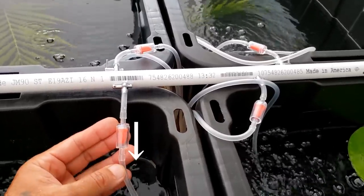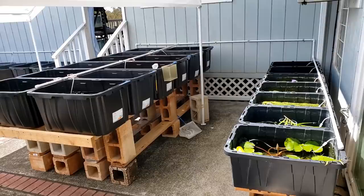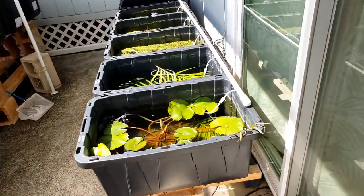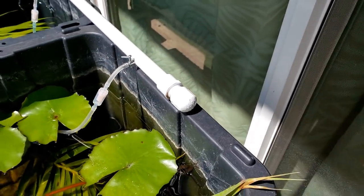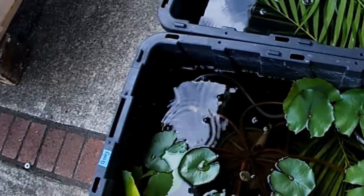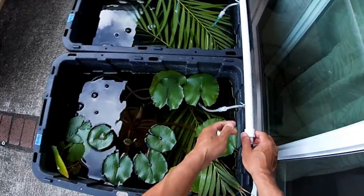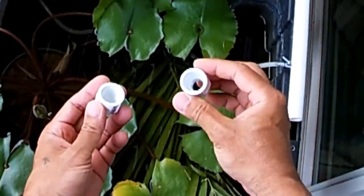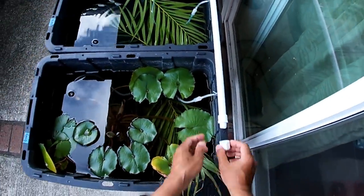This check valve allows flow in only one direction so water cannot enter the PVC pipe. The air pump is really powerful, so this threaded cap helps me bleed some of the air to reduce the strain on the pump. Once I remove this cap, all of the air to the sponge filter is stopped and the air comes out through the end of the PVC. There's a little connector at the end of the PVC — a threaded connector — and you can screw the cap on and adjust how much air you want to bleed.